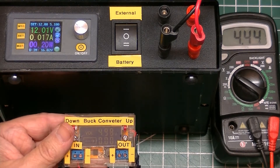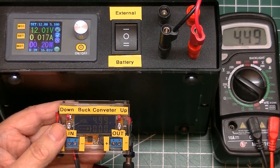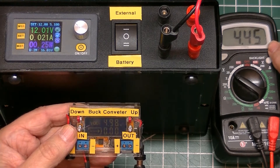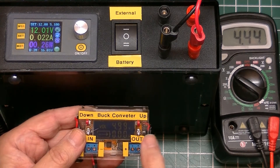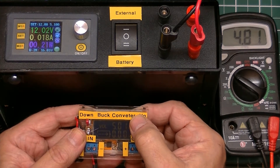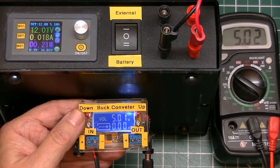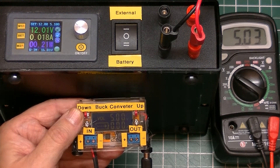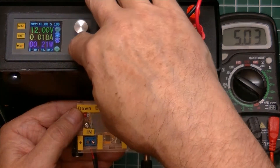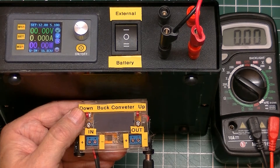With 12 volts supplied, it is blinking to let us know it's in calibration mode. It'll fluctuate between 4.99, 4.98, and 5.00, but the output reads 4.44 to 4.45. Use the adjustment buttons to get the output to read 5 volts. Once the buck converter reads 5 volts and the output reads 5.02 or 5.03, that's close enough for most work. Then power the unit off and back on again.